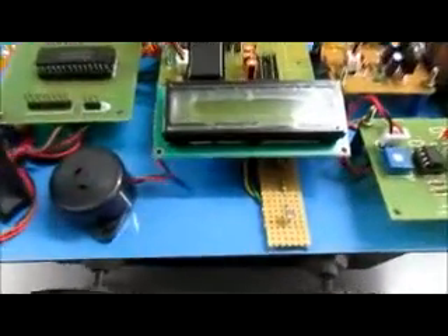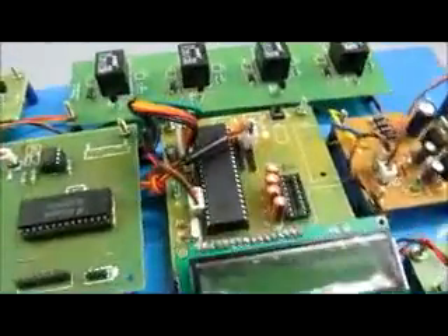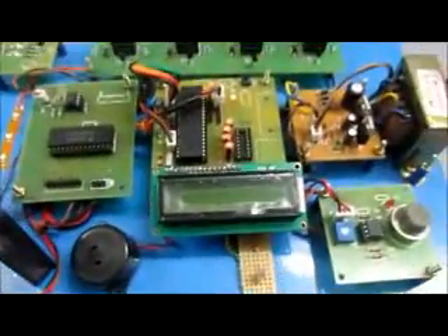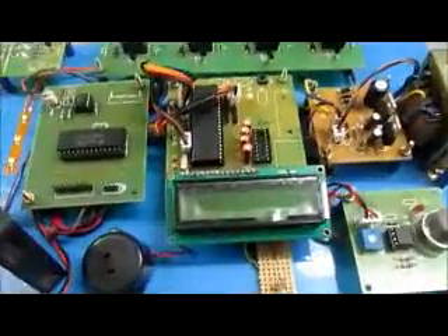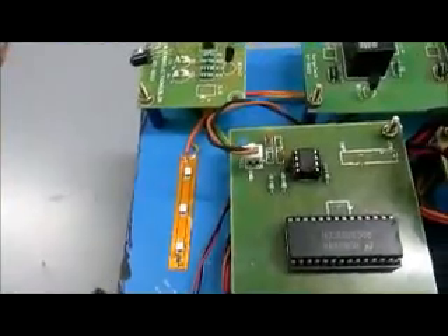Next is a light sensor, known as LDR. This LDR is used to maintain the intensity of the greenhouse environment. We are using a light strip which will normally be switched on in the robot. If the intensity of light is high during daytime, it will automatically switch off the light strip. This is just a model; it can be implemented with larger lights.